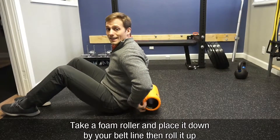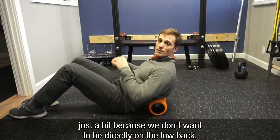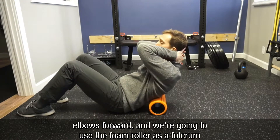Take a foam roller and place it down by your belt line, then roll it up just a little bit because we don't want to be directly on the low back. From here, interlace your fingers and put them behind the neck with elbows forward.